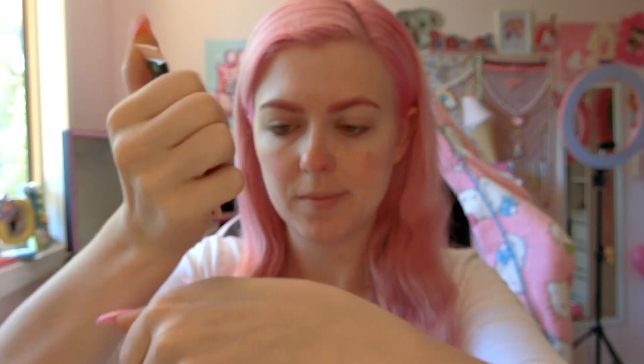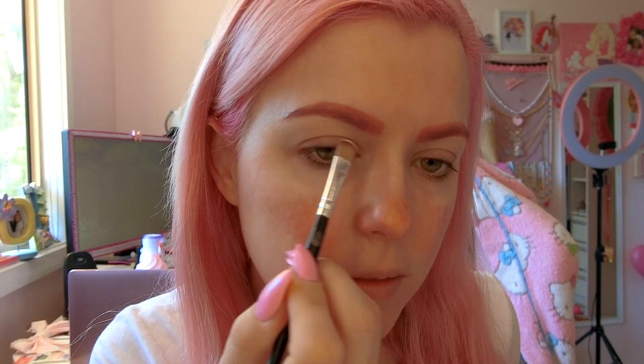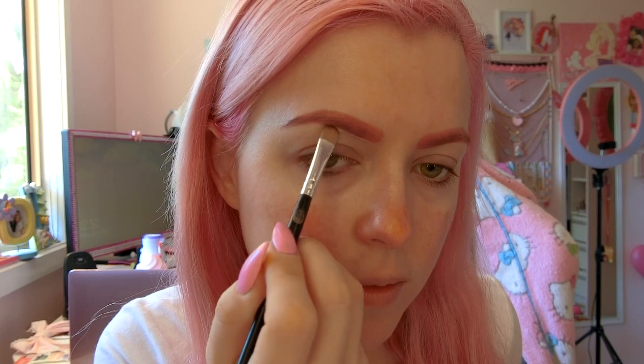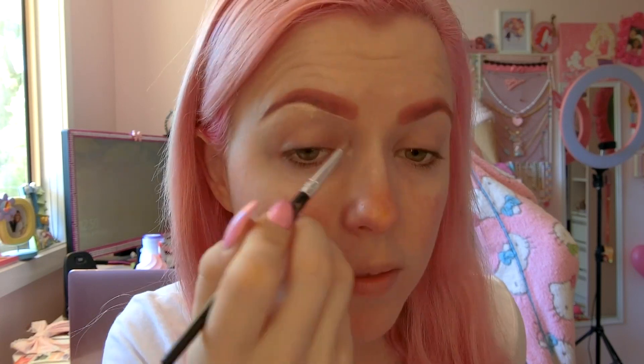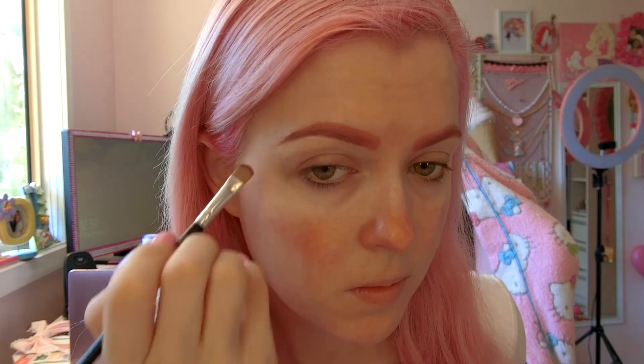So now we're going to grab some concealer and give it a good squeeze, put some out onto your hand. Once you've got a little bit, you're going to grab a small brush and just underline those brows to give them some definition and make them look nice and sharp. I find it a lot easier to do this with a smaller brush as it lets me get those really sharp lines underneath my eyebrows.